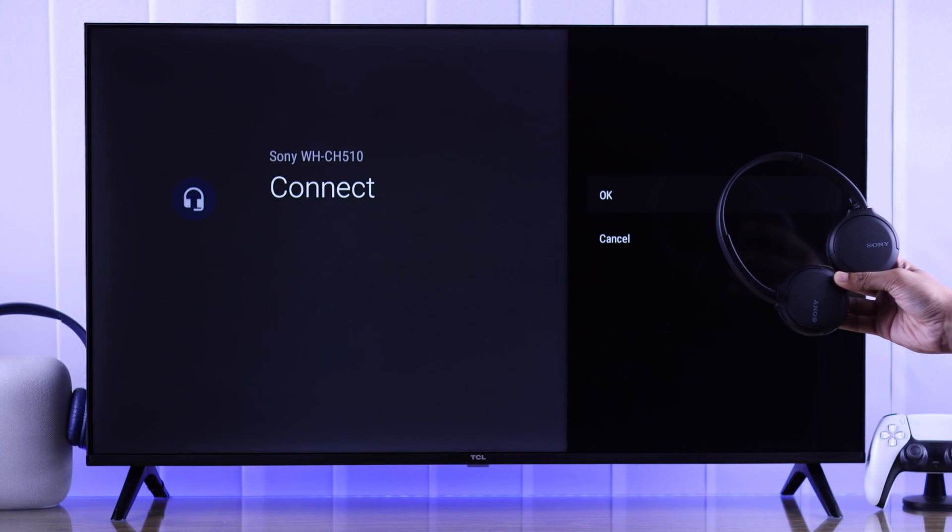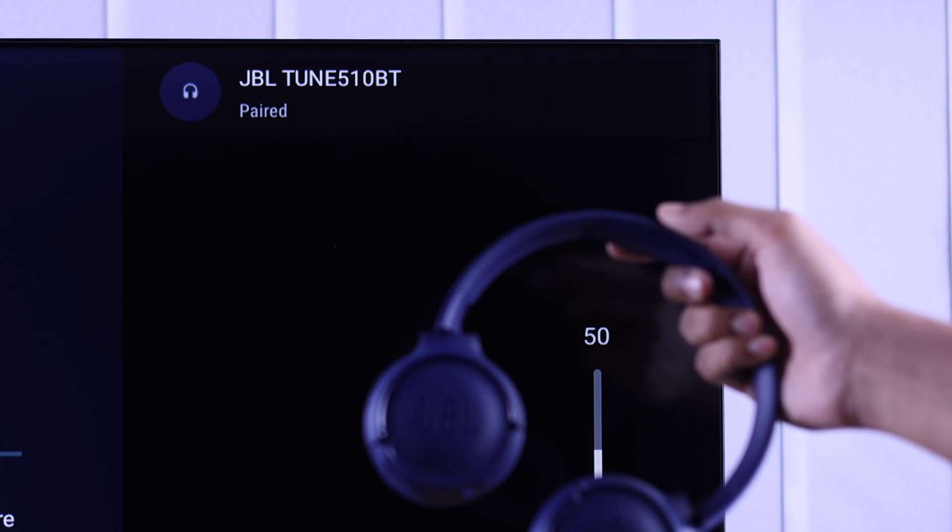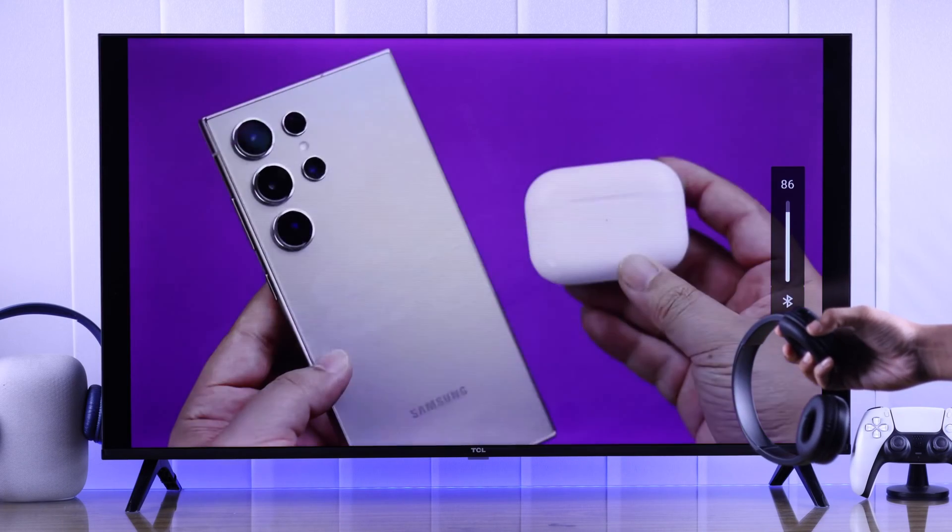In this quick guide, I'll show you how to connect or pair any Sony wireless headset or Bluetooth headphones to your TCL Google TV via Bluetooth. So let's dive right in.